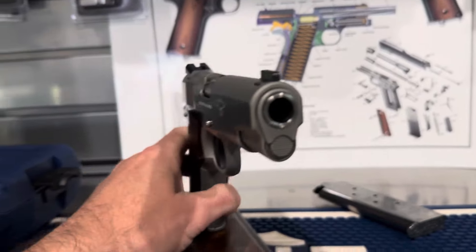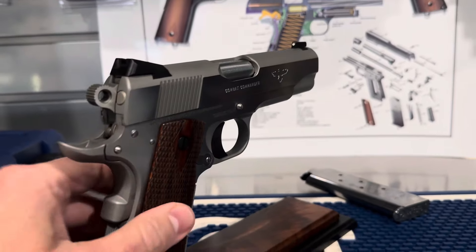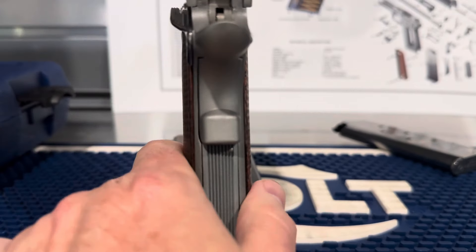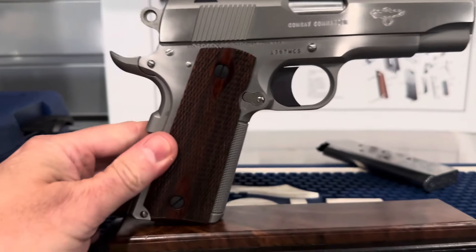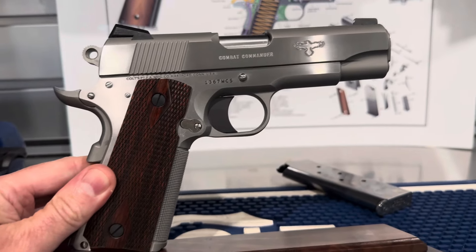A little front view. And here you can tell by the thin grips. Those are really nice. At first, in the pictures, I didn't think I'd like the grips, but I actually do like them. I might still swap them out, but they actually do look really nice on the gun.